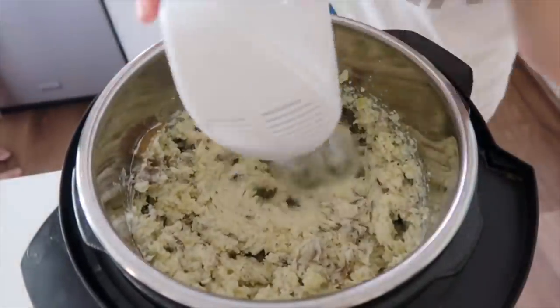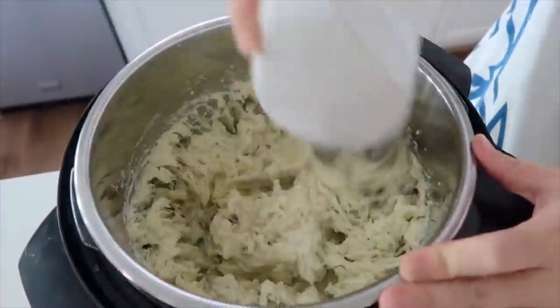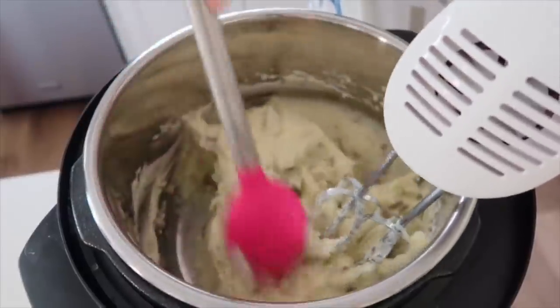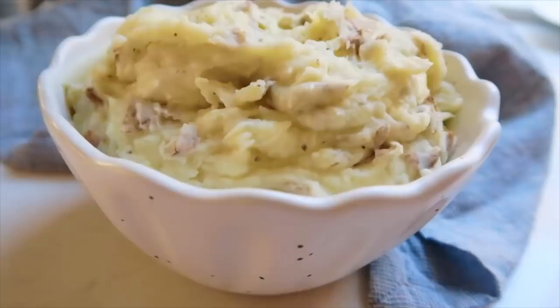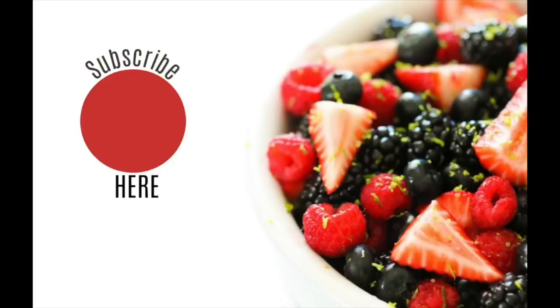If you don't have gravy to go on top I'd suggest adding a little more salt, but if you're using gravy no need. Use beaters to mix everything together while the potatoes are still really hot — that's the key to getting them creamy. Scrape the edges while you mix to get all the seasoning and any chunks on the sides. Add a little parsley on top and maybe a small cube of butter so it looks beautiful when you serve it. You can leave the skins on since the instant pot makes them so soft, or peel them if you prefer.